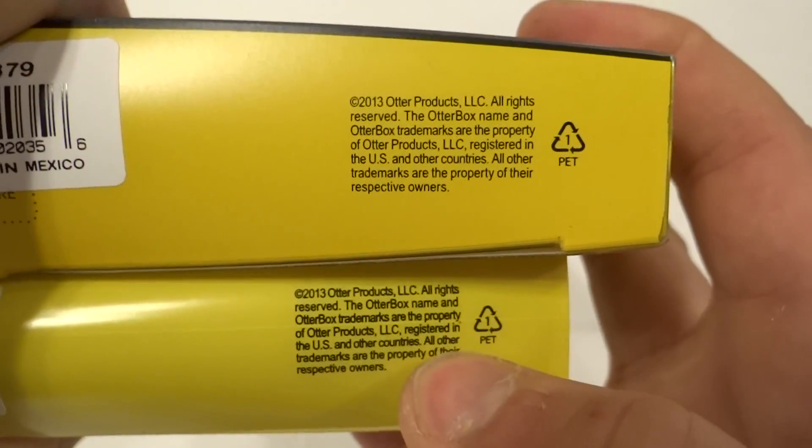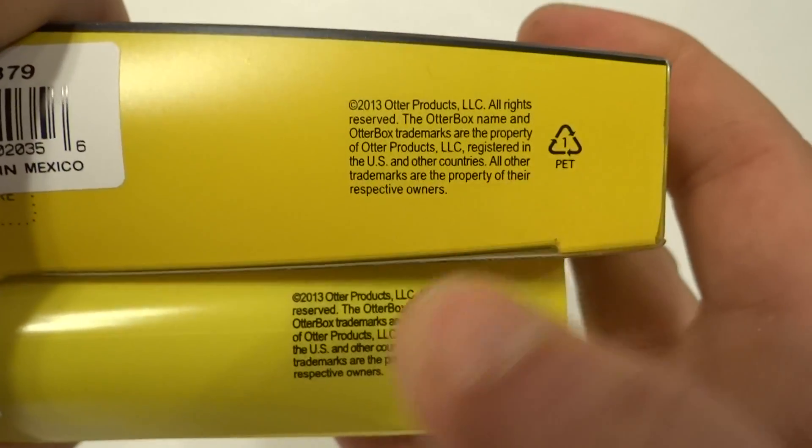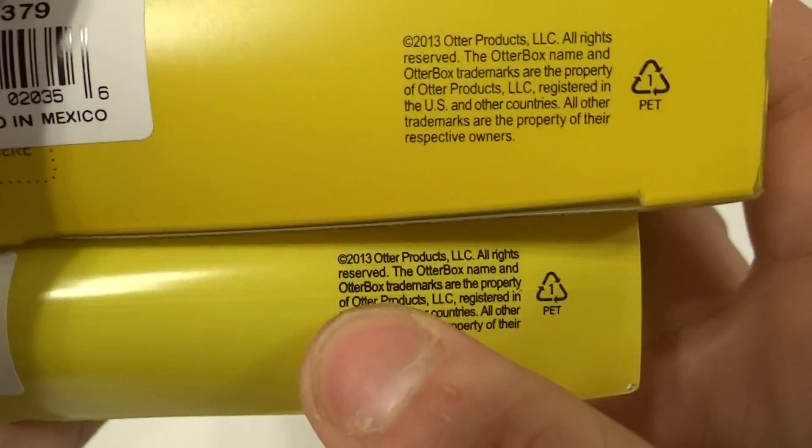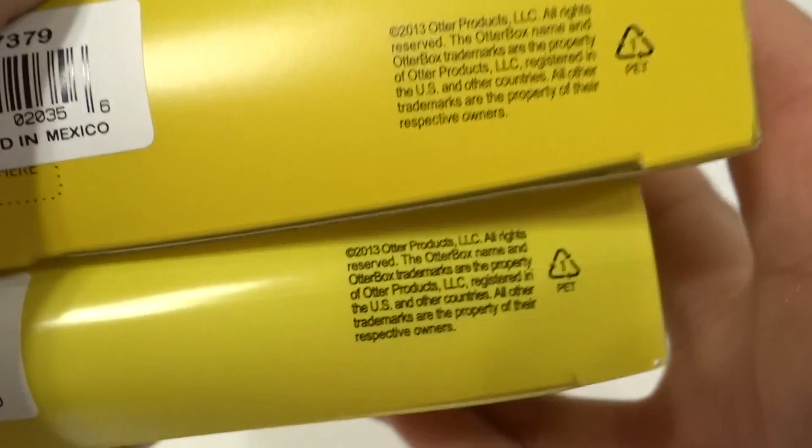Counterfeit ones usually have bolded font. Real ones do not have bolded font. See how that font is bold? That's counterfeit. Real ones do not have that. Not all counterfeits have bolded font, but most do. So that's an easy way to tell.